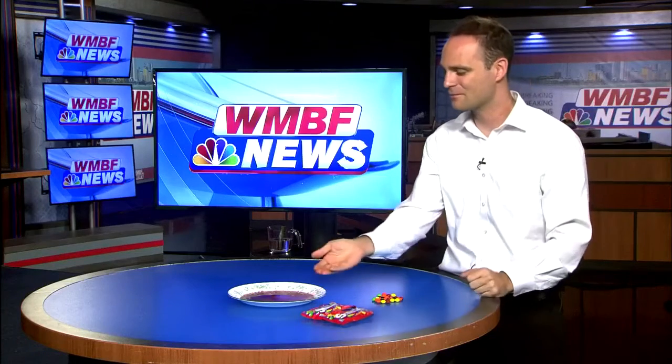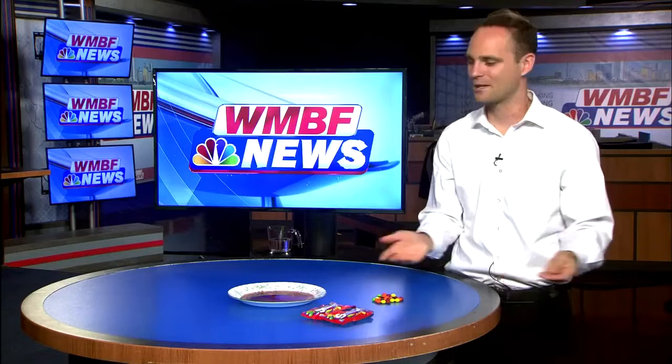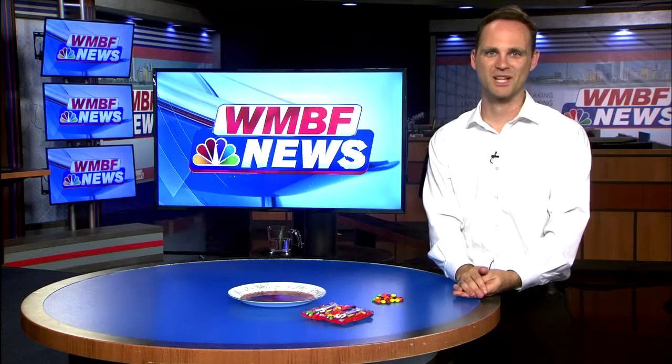Just because you've dissolved the food coloring and the sugar off of the coating of the Skittles doesn't mean the Skittles have to go to waste. In fact, you can eat them just like you normally would — they'd just be a little bit naked without their color on them.